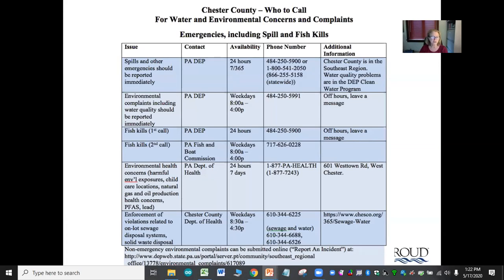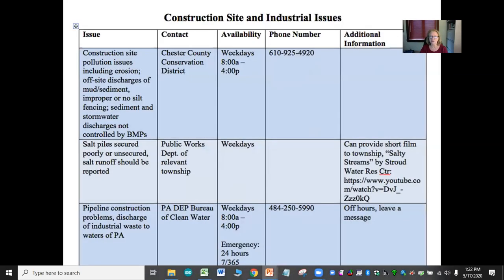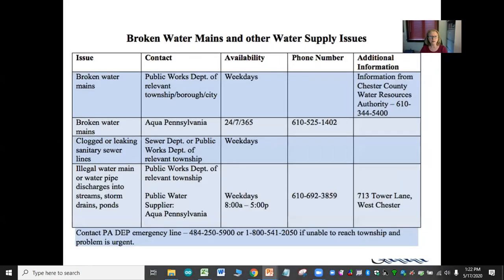For emergencies, these contacts are open 24 hours, 7 days, 365 days a week. The contact sheet also covers construction site and industrial issues such as salt piles — there's even a link to the Stroud salty stream video — as well as broken water mains, which can sometimes cause major fish kills.